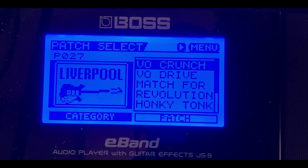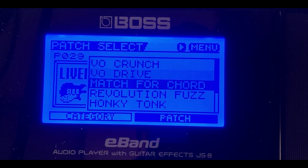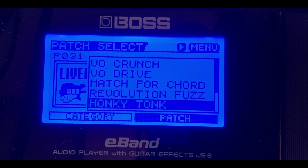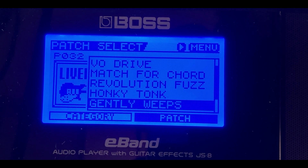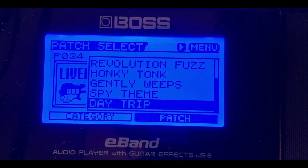The 'Liverpool' category covers 60s British pop — the Beatles, the Rolling Stones, Dave Clark 5, Herman's Hermits, the Monkees. 'Rock Vo Crunch' is for box amplifiers. 'Revolution Fuzz' is inspired by the Beatles' 'Revolution.' 'Honky Tonk' emulates the Rolling Stones' 'Honky Tonk Woman.' 'Gently Weeps' is patterned after 'While My Guitar Gently Weeps.' 'Spicy' should be James Bond-ish. 'Day Trip' emulates 'Day Tripper.'